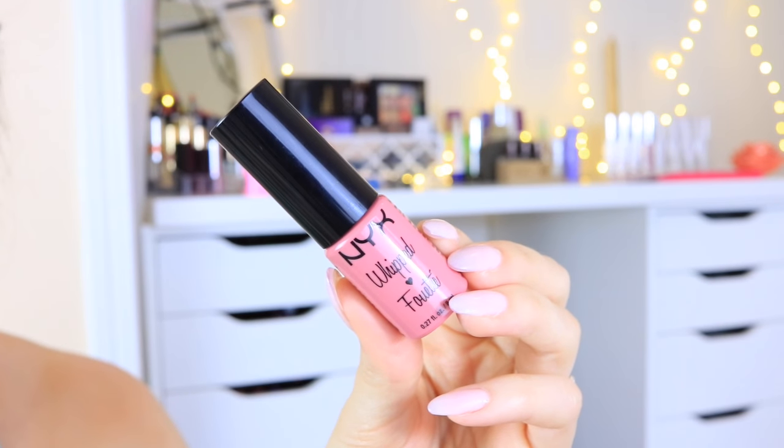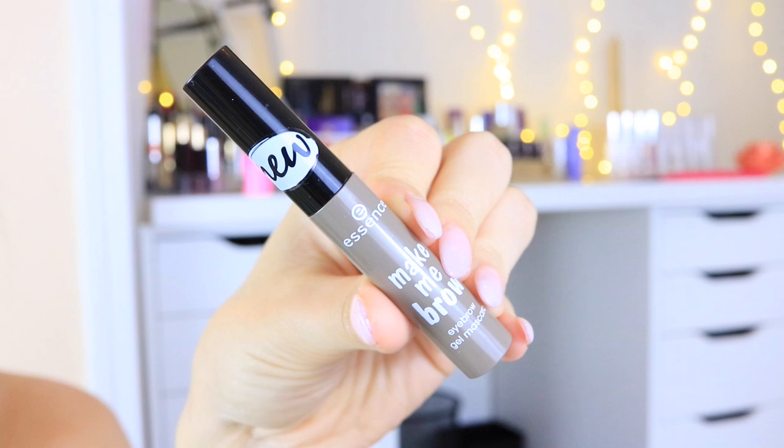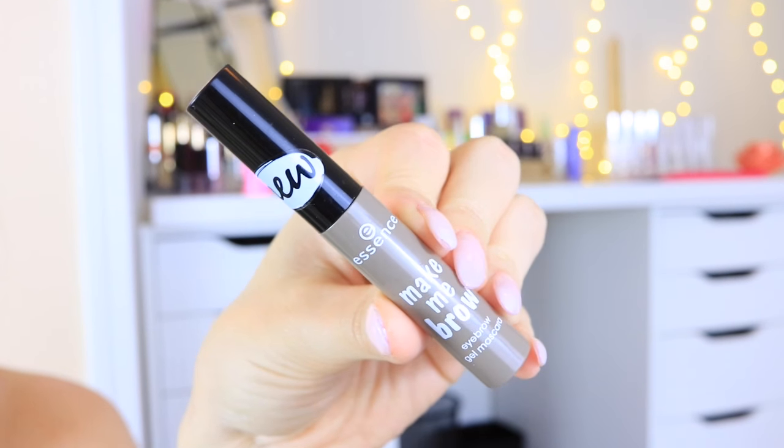Then I went ahead and set my face using the Essence Keep It Perfect makeup fixing spray. For lips I used the NYX Whipped Lip and Cheeks Souffle in the color Plush, because it's very similar to my natural lip color. Most lip products will probably wear off unless it's a liquid matte lipstick, but you could also use a stain — using something close to your natural lip color means you won't notice if it washes off in the pool. For brows I quickly went over them with the Essence Make Me Brow brow gel just to give a little shape and definition, and that is the final look!